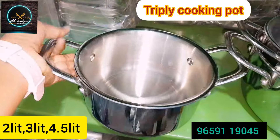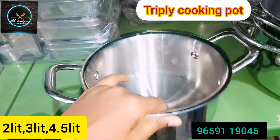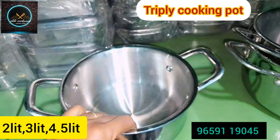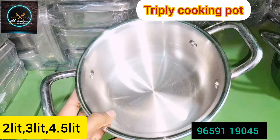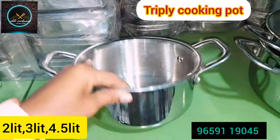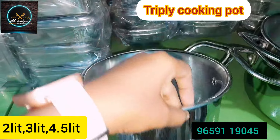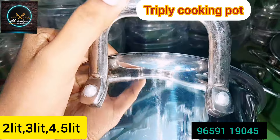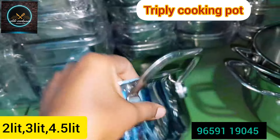There are three sizes available. The capacity is 2 to 5 liters. This is a heavy weight tri-ply design. This is the 3L size. The inner and outer layers are stainless steel, the middle layer is copper and aluminum. The heat is evenly distributed.